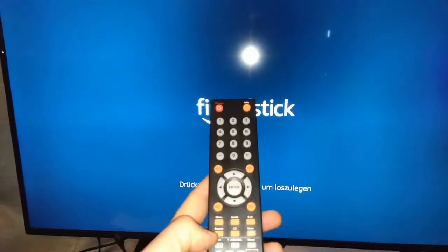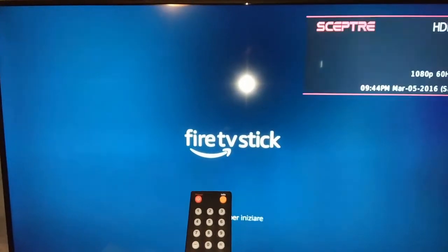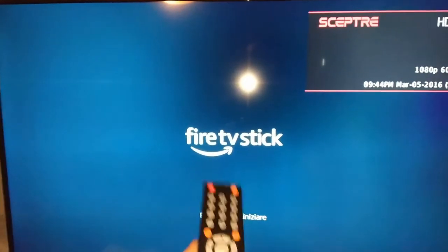We're not getting any picture there. Let's go back — source or input button, then up to HDMI one, then enter. Not seeing anything there either. It was actually HDMI three — I didn't know this TV had three HDMI ports, so I put it on HDMI three. Yours could be one or two.